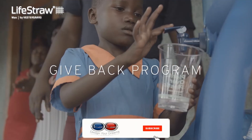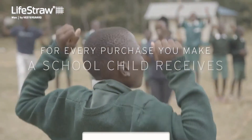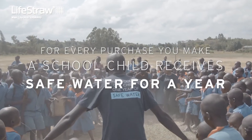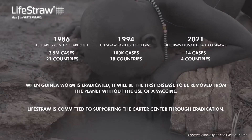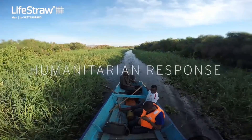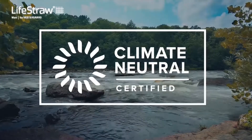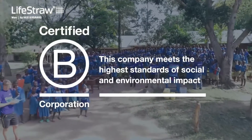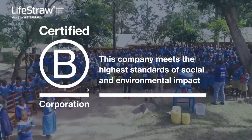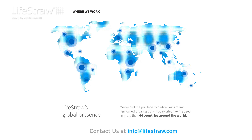Our LifeStraw Give Back program ensures that with every product you purchase, a child gets pure and safe water for a year. We have been partners in the fight for the eradication of guinea worm for 25 years, and we actively respond to emergencies across the globe. We are a climate-neutral certified B Corp., and from product to packaging, we measure and minimize our environmental impact. Get in touch with us to know more.